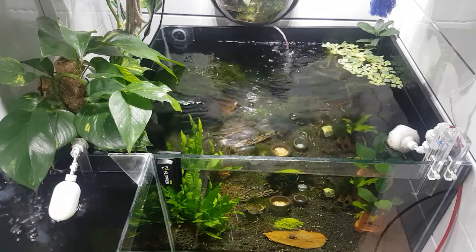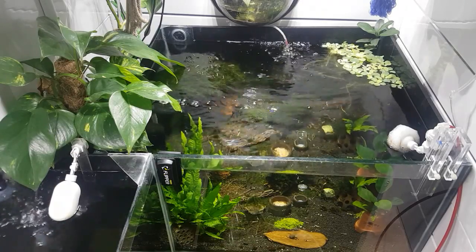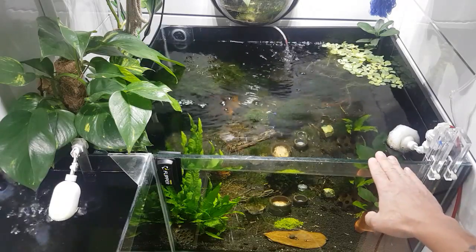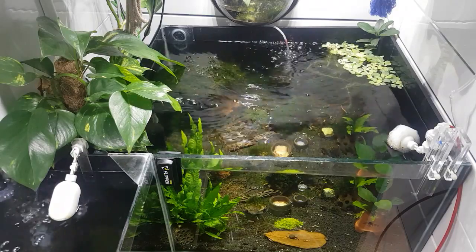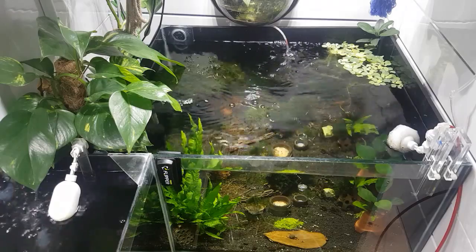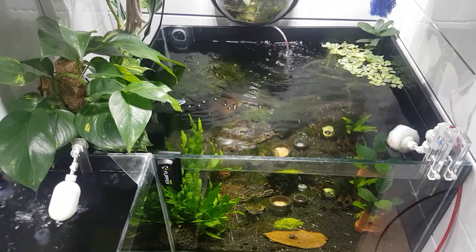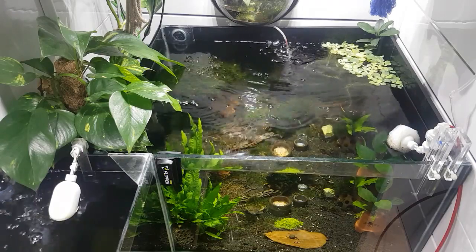Hey, what's happening guys, Mark back here from Mark's Aquatics. We're in the shrimp room today and we're going to be doing a water change on the systems here. This system in particular is 200 liters, 24 by 24 by 12, and we're going to take out a good 10% of that today — about 25 liters.